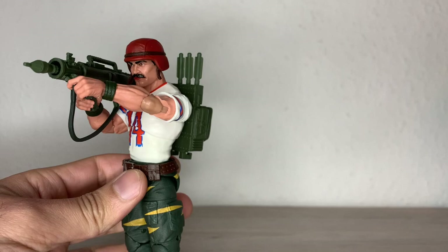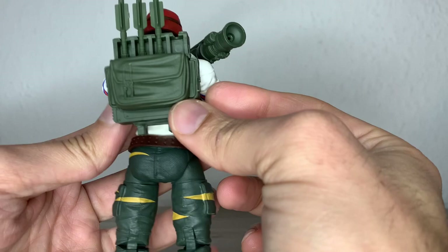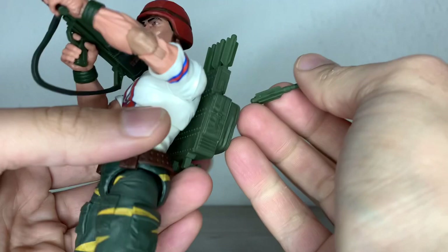First of all, you can see he can hold his bazooka with both hands, and that's, I think, a main feature of this character if he's called Bazooka. You can see he has a backpack where you can put all four rockets he comes with. I just put this one here — I don't know if that's correct or not.